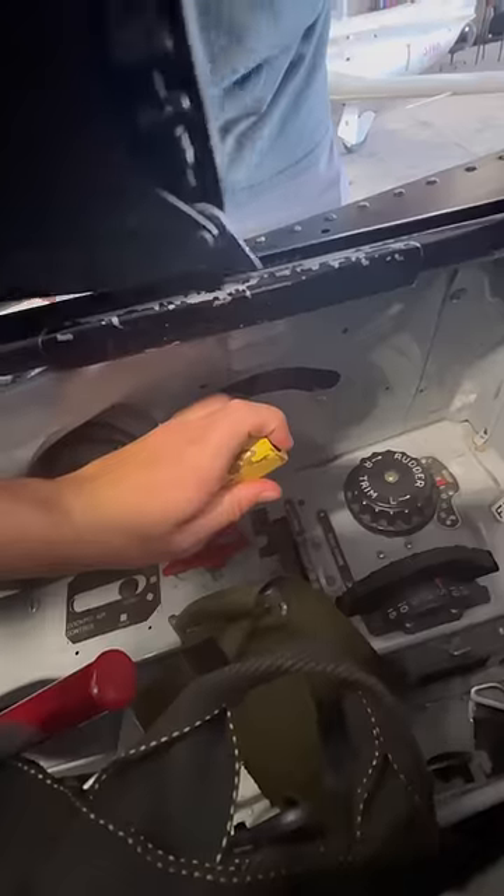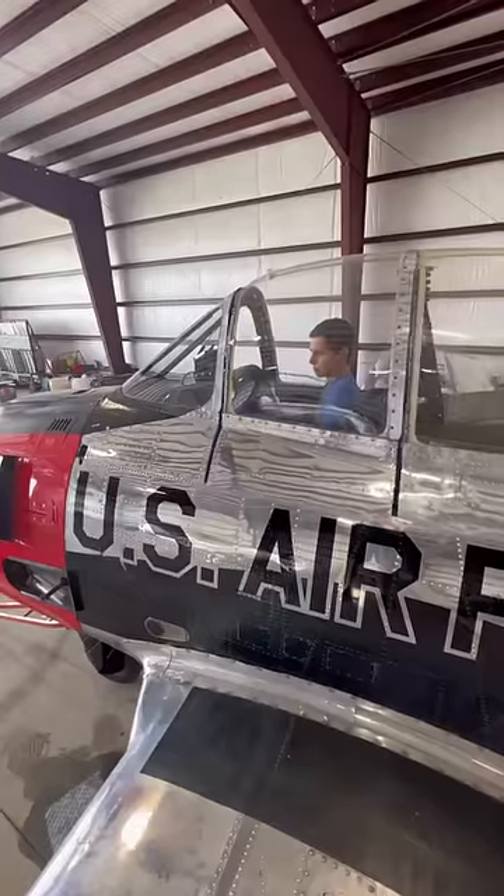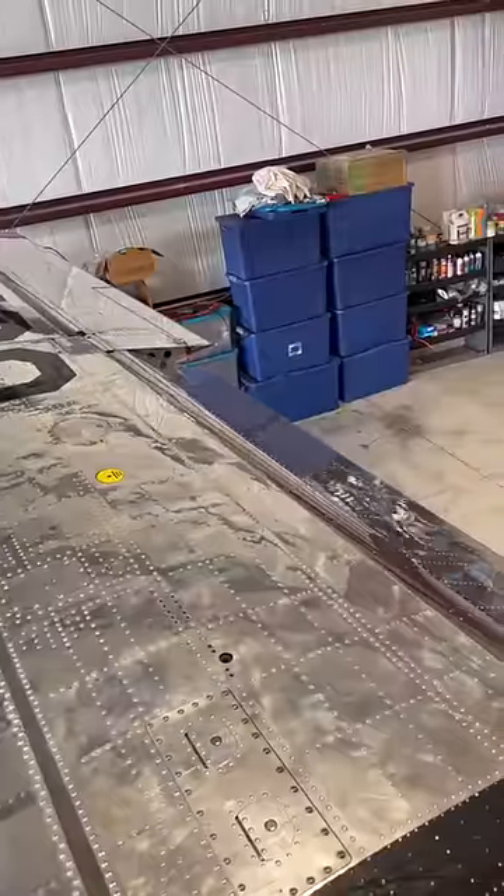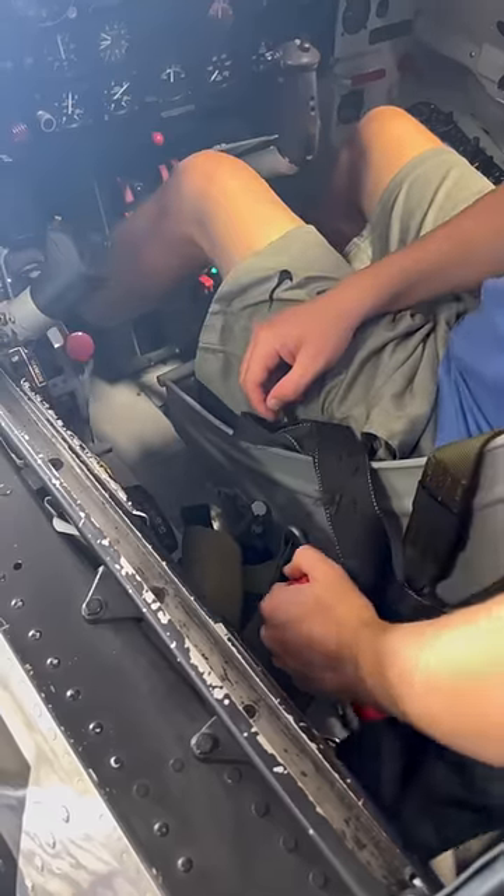Because this thing was designed to teach people how to fly fighter jets, it has a bunch of sophisticated features like this hydraulically actuated canopy. The flaps and landing gear are also hydraulic, and if you lose the hydraulic pump, there's no need to fear because you can simply pump this red handle.